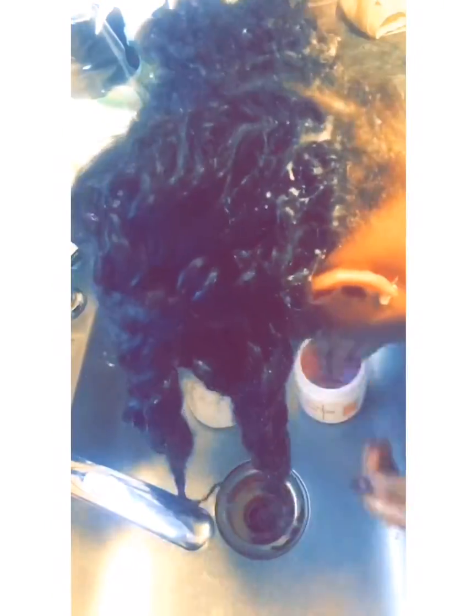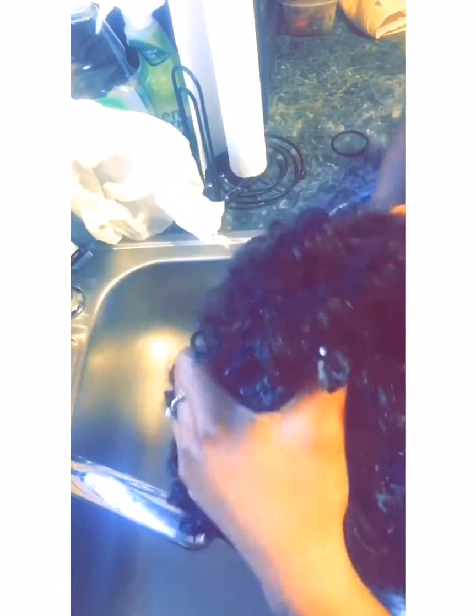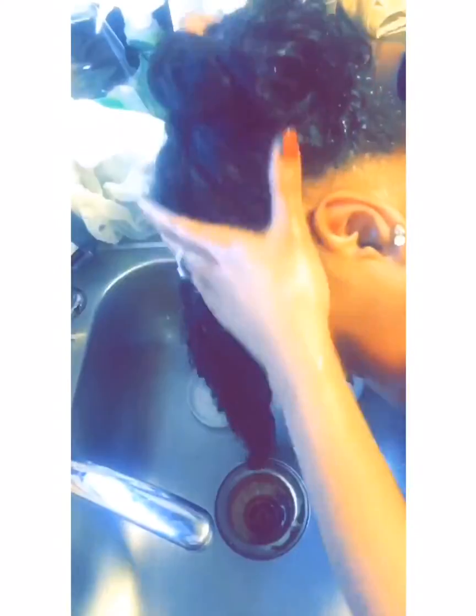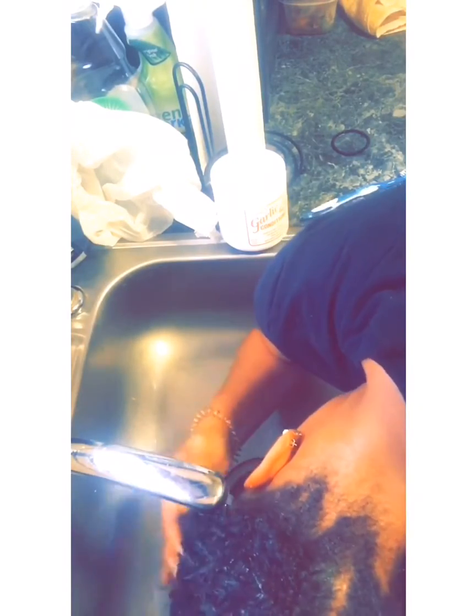I take my garlic conditioner — it's very inexpensive, only about five dollars at your beauty supply store. I go in with my fingers first, working my way to the parts, then I put the toothbrush back on my scalp to ensure the conditioner goes all the way down where it matters. I don't use shampoo when I have crochet braids because it will dry the crochet hair out. Don't use shampoo — you'll be fine.